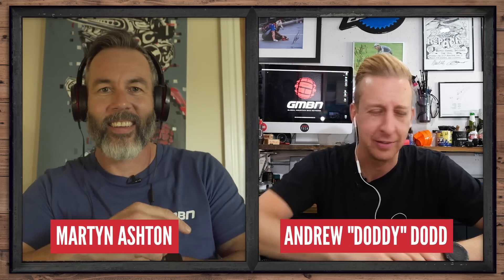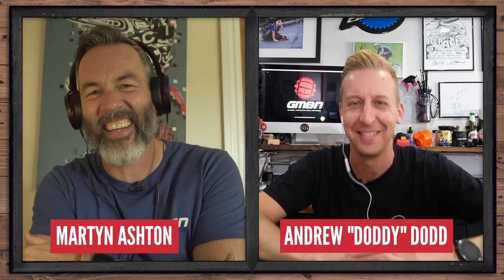Welcome to the Dirt Shed Show this week with me, Martin Ashton, and me, Andrew Dodd. That sounds weird — Doddy. How are you? Really good, mate. It's been a while, that's for sure. You're a daddy, Doddy.